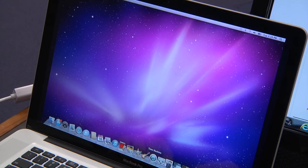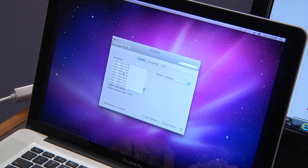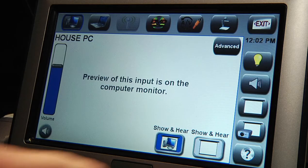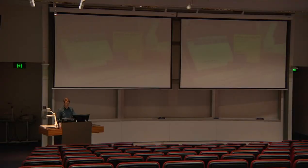If your Mac doesn't show, go to system preferences, select displays and then click detect displays. If the projectors are switched off, it will take around 30 seconds for them to warm up.